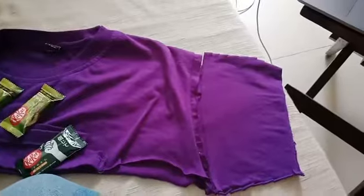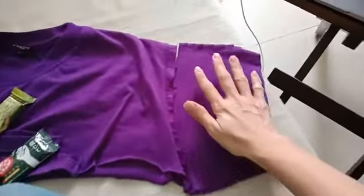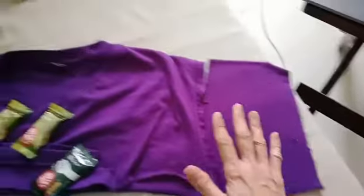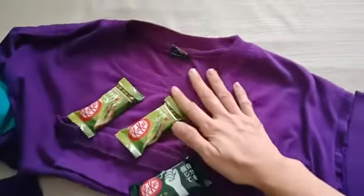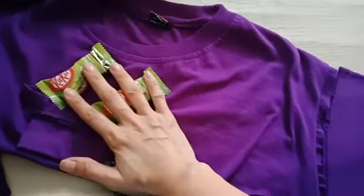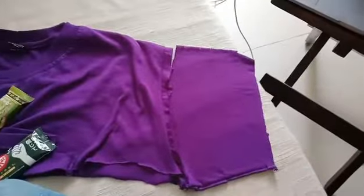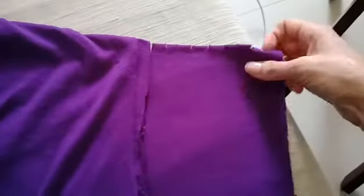I'm going to teach you how to make a temporary face mask when you're out of face masks. Use an old t-shirt. The Kit Kats are because I'm very stressed and I need chocolates. If you want to give me more chocolates, come give me more chocolates because I'm a nice person. Anyways...